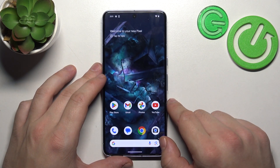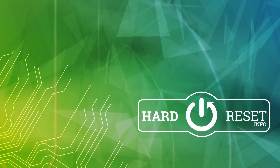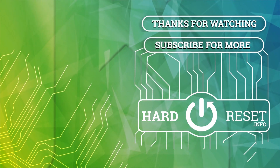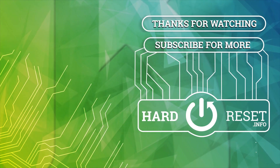And it's done. If you find this video helpful, please leave a like, comment and subscribe.